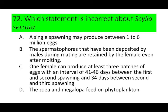Number 72. Which statement is incorrect about Scylla serrata? A. A single spawning may produce between 1 to 6 million eggs. B. The spermatophores deposited by males during mating are retained by the female even after molting. C. One female can produce at least 3 batches of eggs with an interval of 41 to 46 days between the 1st and 2nd spawning, and 34 days between 2nd and 3rd spawning. And D. The zoea and megalopa feed on phytoplankton.